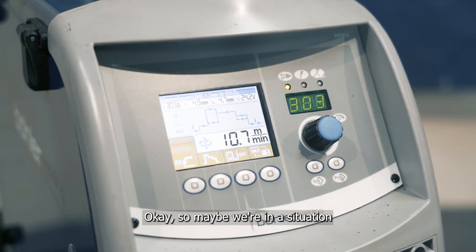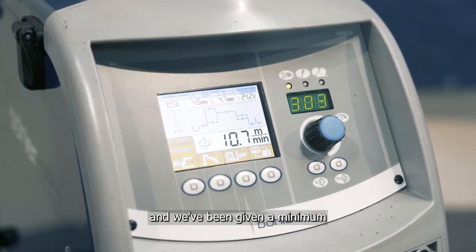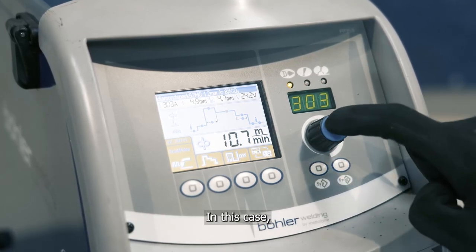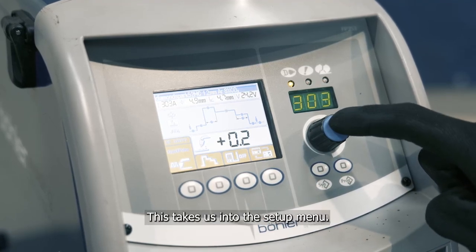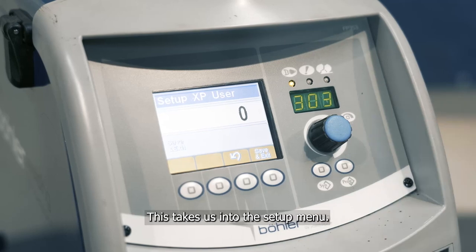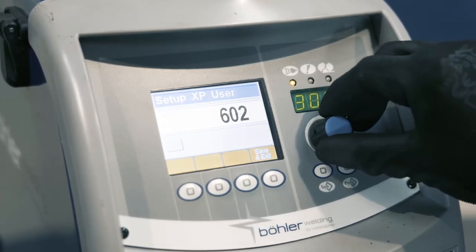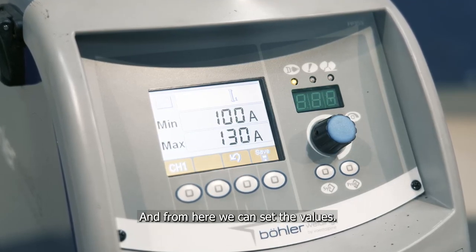So maybe we're in a situation where we are working to a welding procedure and we've been given a minimum and maximum amperage to work to. In this case we would press and hold the encoder for five seconds. This takes us into the setup menu. From here we scroll to 602, press the encoder to enter, and from here we can set the values.